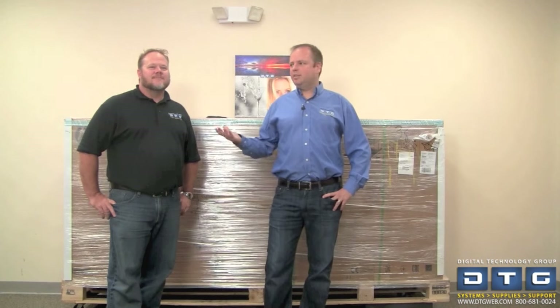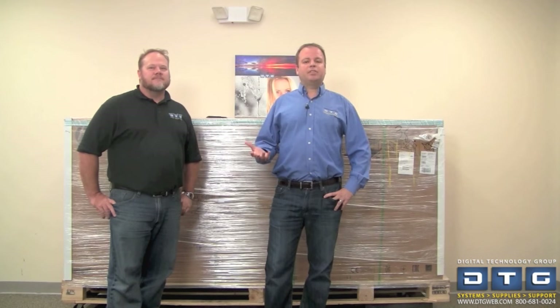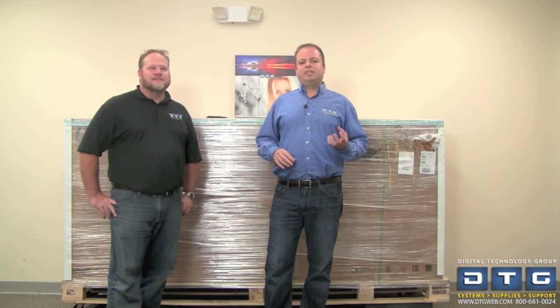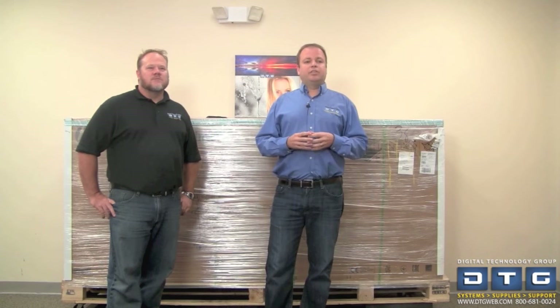Hi, this is Scott Erickson with Dusty Biesecker with DTG. Welcome to our overview, installation and setup video on the new HP Latex 110 printer. For those of you not familiar with DTG, we're a systems integrator in computer graphics specializing in input, printer, output and color management solutions. We're based in Tampa, Florida, but we also have warehouses all over the country that allow us to ship to our customers pretty much one day via ground service.